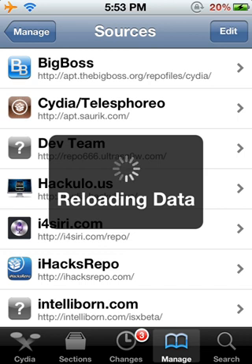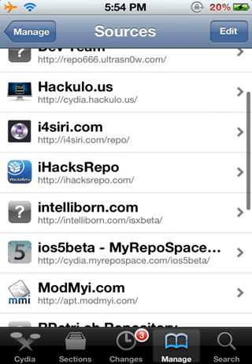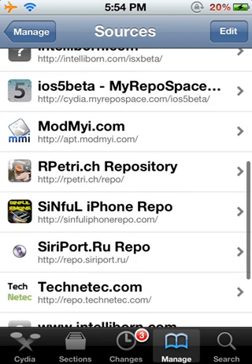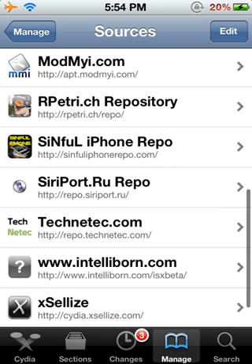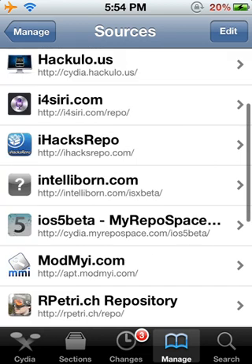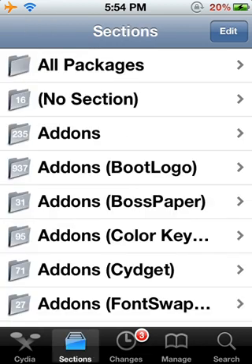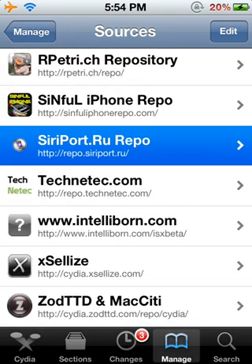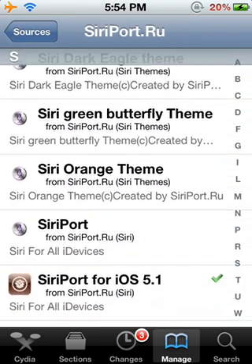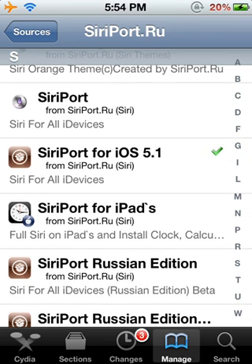As you turn it on, you're going to go into Safari and type in this: siriport.ru.1.crt — the link will be in the description too. This is a certificate, so after you add that, you can just press Go. It's going to go straight into your Settings, and it's what's called guzzoni.apple.com. Install it.